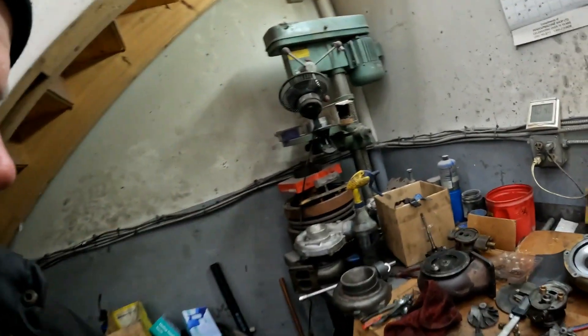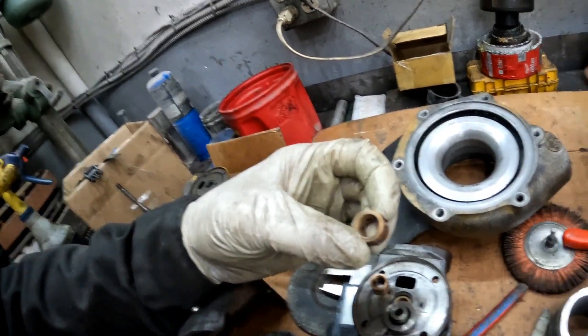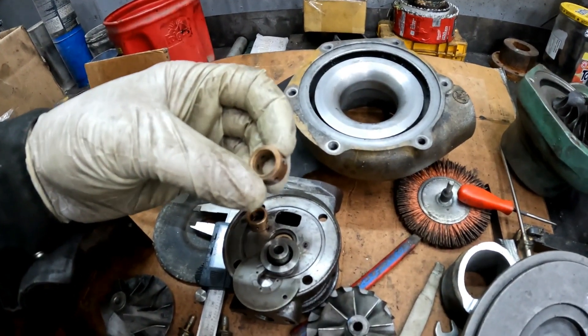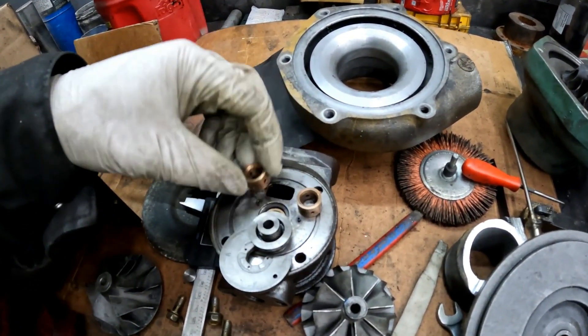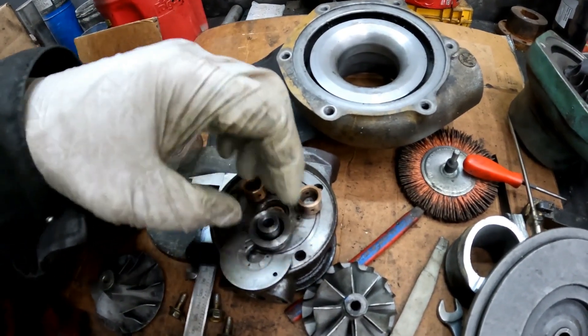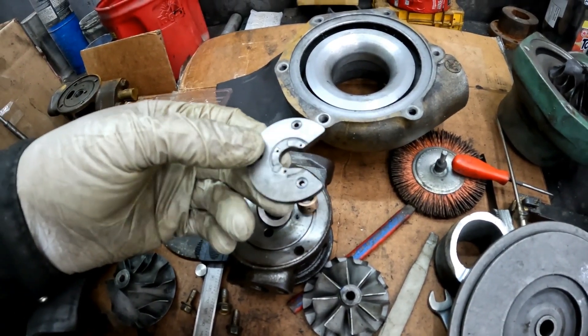Here are the old bearings — they are worn. I've replaced them with new ones. The thrust washer had wear on it as well.